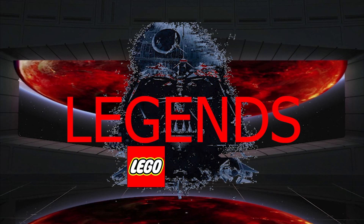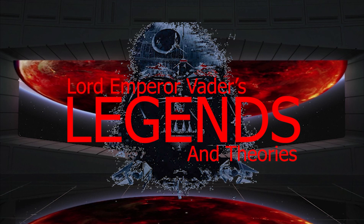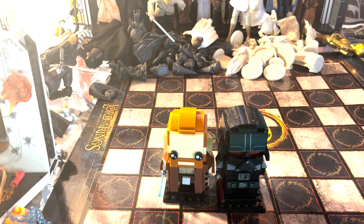This will be a day long remembered — now I am the master. Welcome to another episode of Legends and Theories, and welcome to my review of the Obi-Wan Kenobi and Darth Vader BrickHeadz.